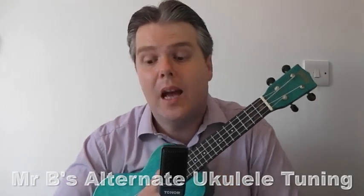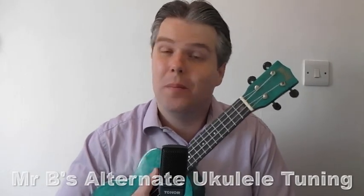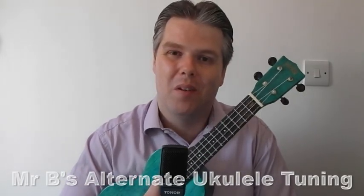And there we go — there's our alternate F sharp, B, D sharp, G sharp ukulele tuning. Do be careful with that one and do have a lot of fun with it. Thank you.